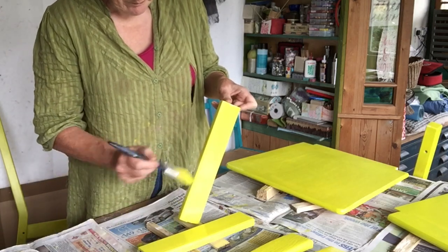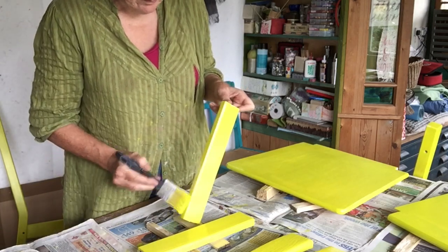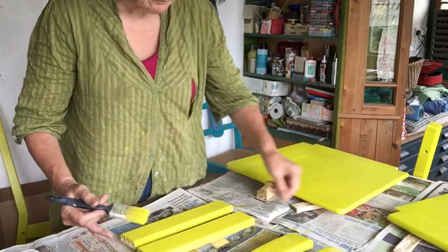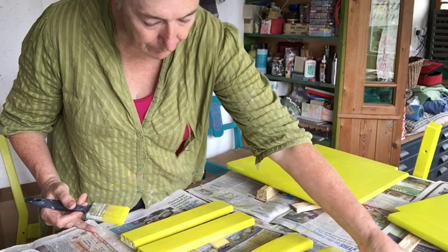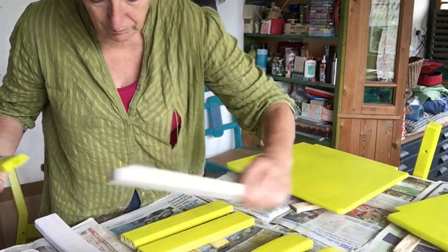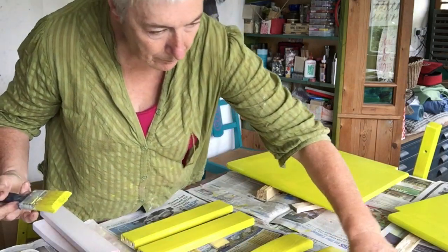So this paint — it was supposed to be lime green. It looks more sort of acid yellow, doesn't it? I don't dislike it, but it's definitely not the lime green I thought it was going to be. It's called Indian Ivy, which doesn't seem very descriptive to me.